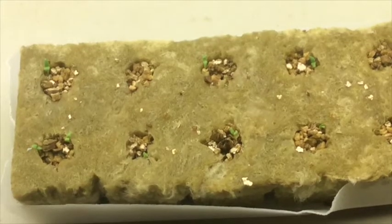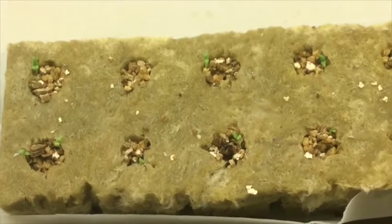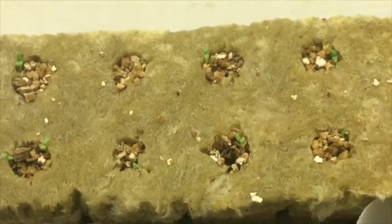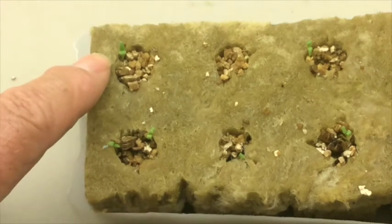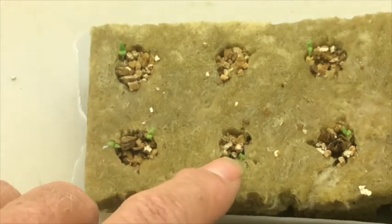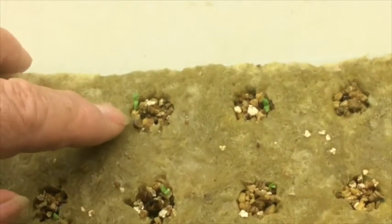In three to four days you should have seedlings coming up, as you can see the little green parts in these rock wool blocks right here. You need to keep them in a warm place, maybe 74 or 75 degrees, and you need to have them under grow lights 12 hours a day on and 12 hours off.